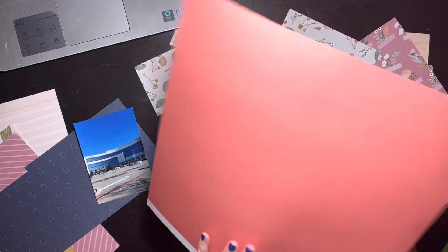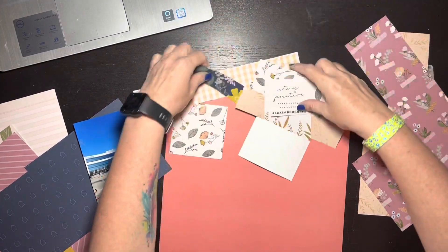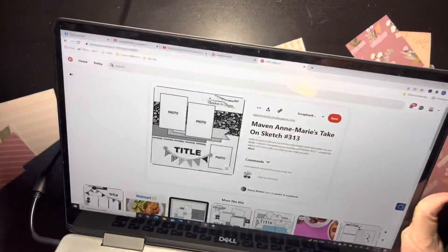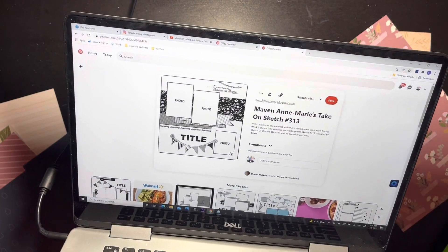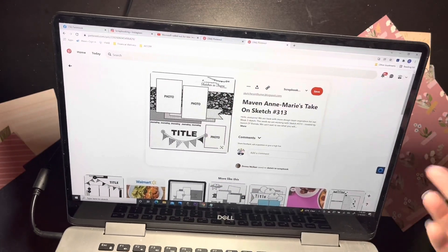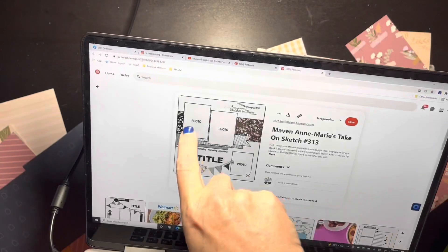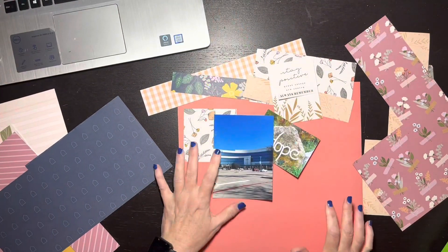What I'm showing you here is this piece of paper — it's actually a really old SCI paper, the background has florals, but I got it because of the coral color. I'm also showing you the sketch I'm using, it's off of Pinterest. You can see it's got a couple of photos in the upper left, a photo on the bottom right, and the title going across over a banner.